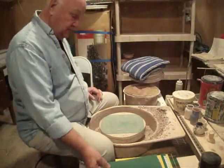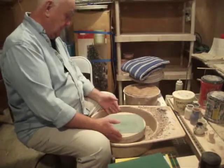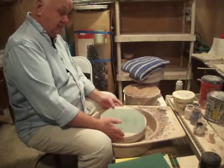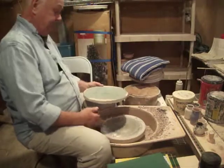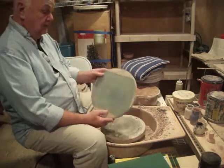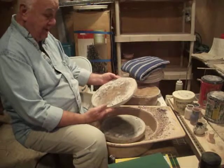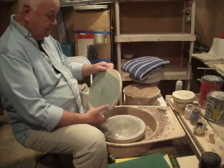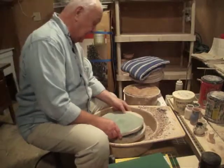I've got an idea I'd like to share with you. We saw on the internet a grinding block that you can add to your wheel head, and I've been using these old school desktop bats. I decided I could take a bat and add an abrasive top to it.